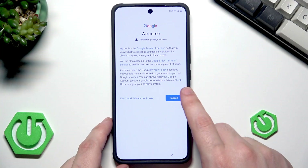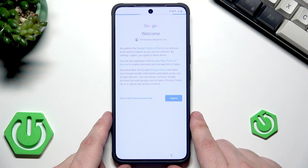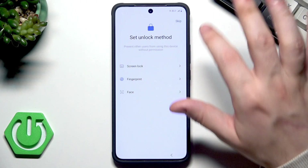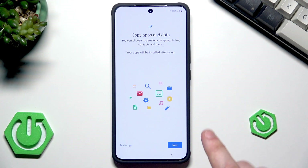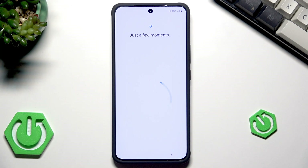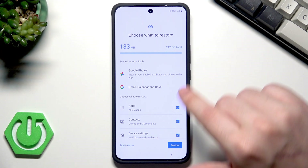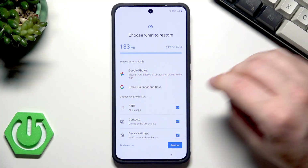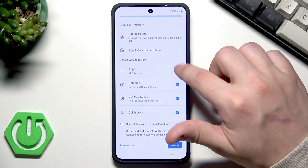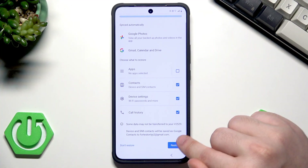Click on Next, click on Agree, and now let's wait a little bit. Now we can select an unlock method — it's up to you, you can skip it, it's always available later in the settings. Click on Next. Now we can choose a backup that we would like to restore. When it comes to Google Photos, Gmail, Calendar and Drive, those things are synced automatically. Below we have a list of things we can restore — in my case I want everything except apps, so I'll unselect them. Once you have selected everything, click on Restore.